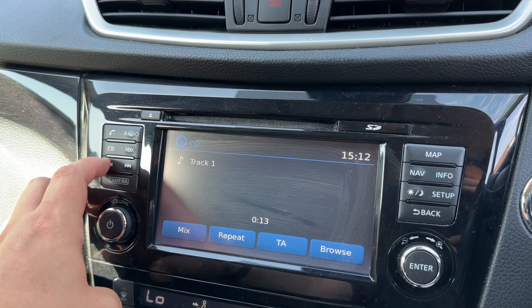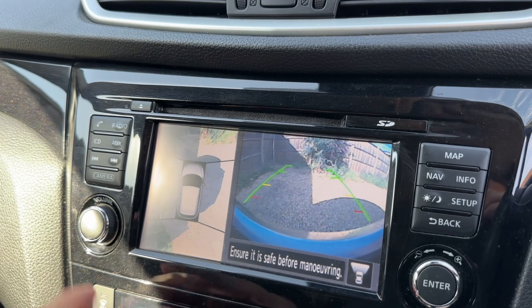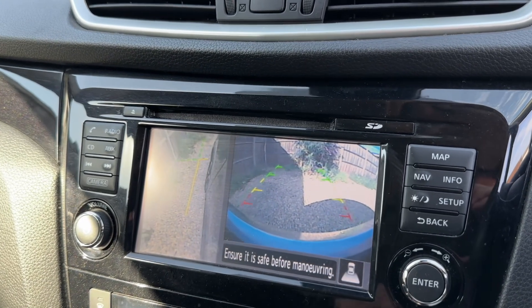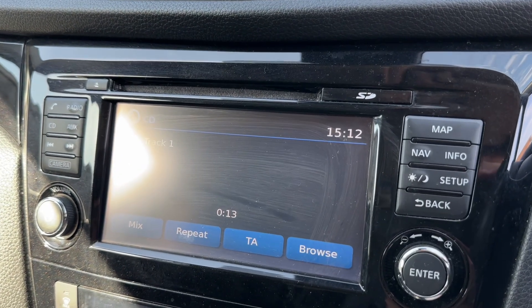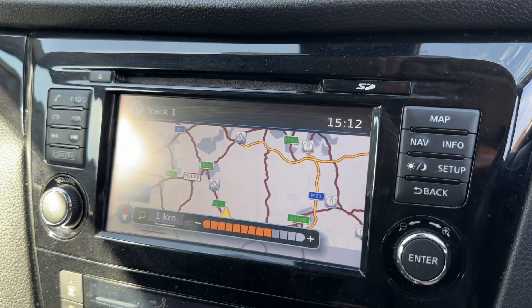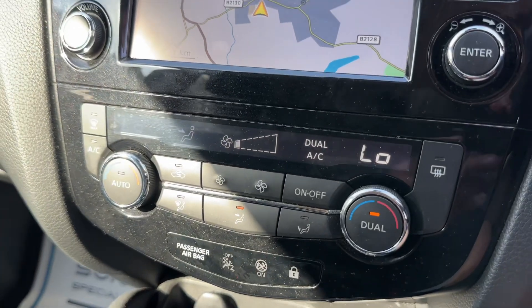We've also got auxiliary input and a CD player. This car has a 360 parking camera — what you're looking at is a front facing camera, the bird's eye view of the car, and the front passenger side wheel. Pop the car into reverse and you get the reversing camera as well. The car also has satellite navigation with a really nice clear colour display — it's a very easy system to use, you can zoom in and out using the dial and operate everything on screen via touch.